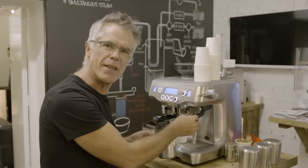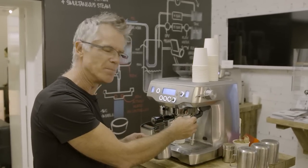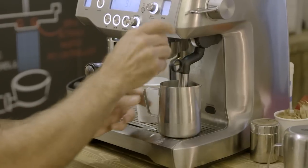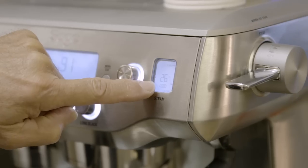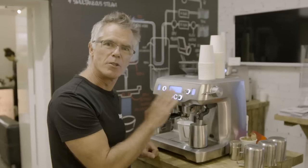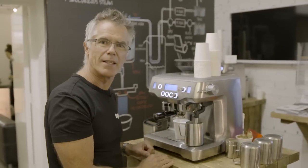Put it underneath our steam wand and we'll start the texturing — just tap down to start. While our milk's being textured, we've got live temperature feedback on our LCD display so you can see the progress. Our milk's at 58 degrees and it's automatically stopped.